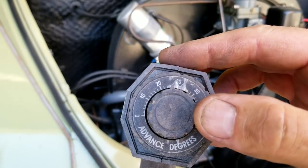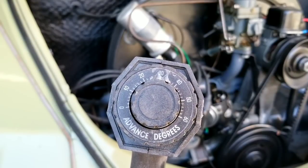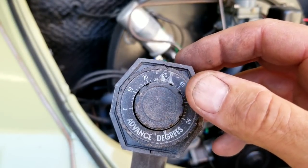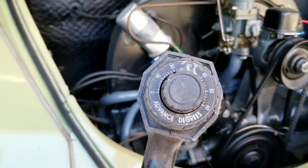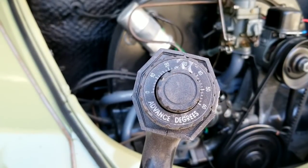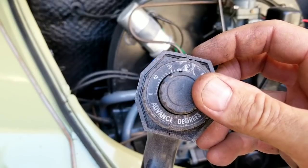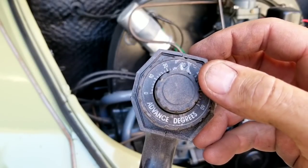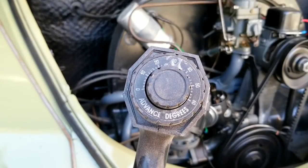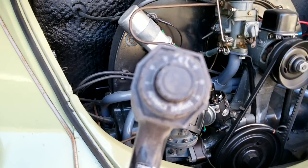For most VWs, I run my timing at 28 degrees total timing. If your car is pinging, you need to back it off — you can't run quite that much advance. Usually 28 degrees is good for most VWs. If you have a performance engine with a large cam, you can run a little more. But if you're getting pinging, that tells you there's too much advance — bring it back from, say, 32 down to maybe 28, drive it, and make sure it doesn't ping.